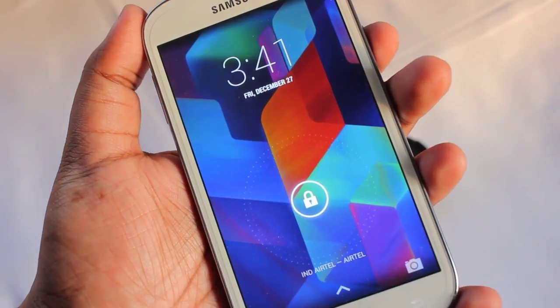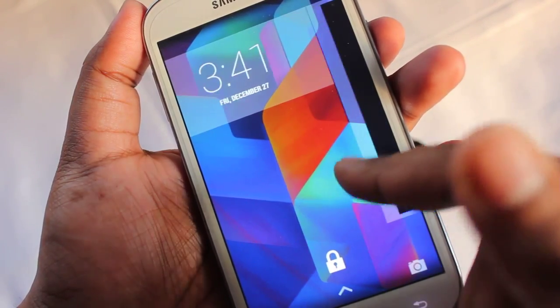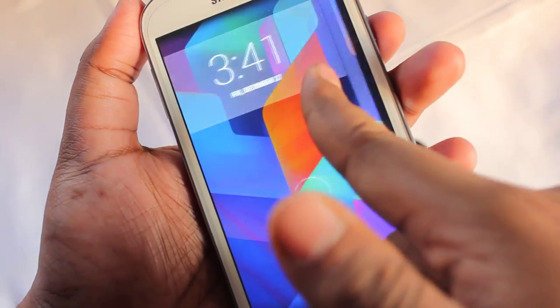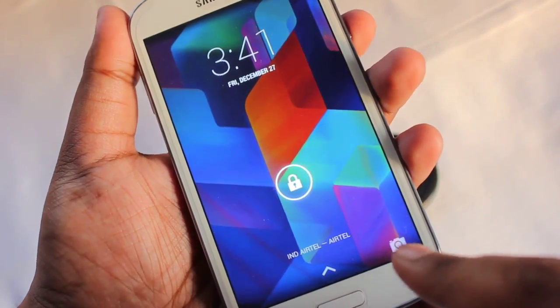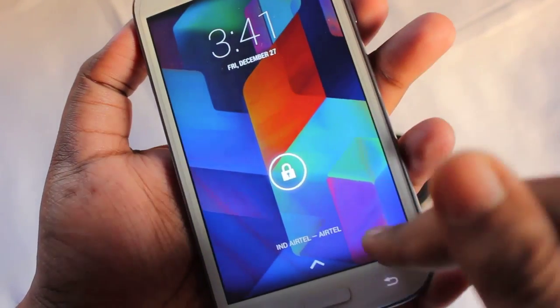It's called the SlimCat ROM on my Grand and this ROM is running Android version 4.4.2 KitKat. This is the lock screen of the ROM, and if you scroll to the right you get to see the camera, and there is also a camera icon over here which gives a sneak peek of the camera.